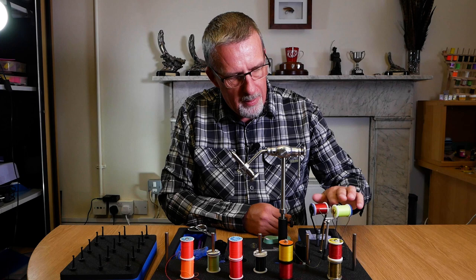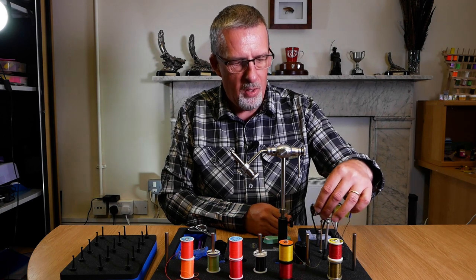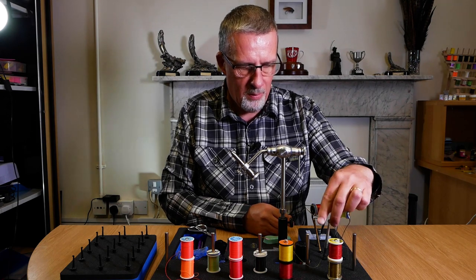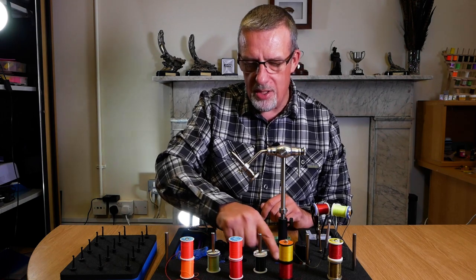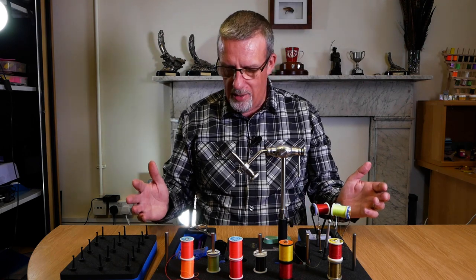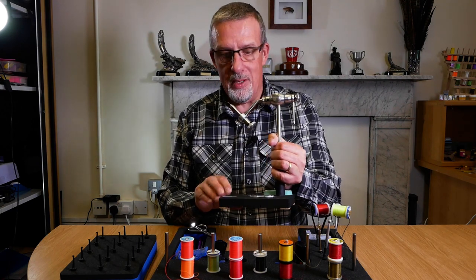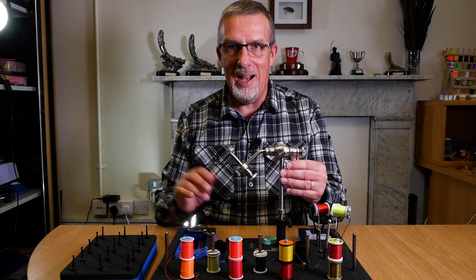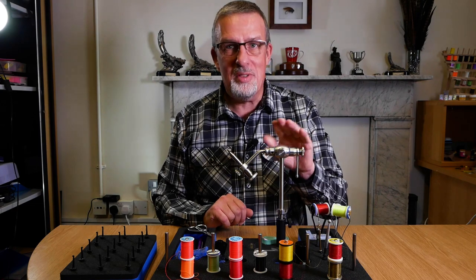We've also got an area for six tools. I've filled mine with bobbin holders in various colours and my whip finish tool, which is now standard kit for me, and my dubbing needle as well. There are holes here for your resins — coloured resins or varnishes — and a spot for super glue. There's also space for even the biggest of pedestals to fit in the middle. This is the Yantavec vice — sadly it's no longer made, so please stop messaging me asking what vice I'm using. It's a Yantavec rotary vice but they don't make them anymore, so when I'm selling this I'll let you know.